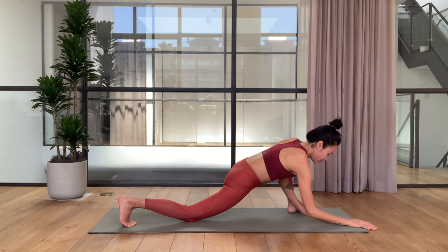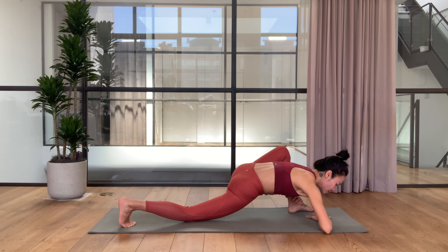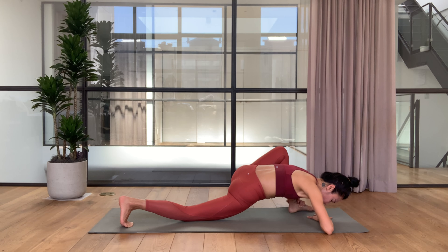To go deeper, bend the elbows to the side, grab the outer left ankle, and send the chest forward. Chin down, then shoulders, then chest.